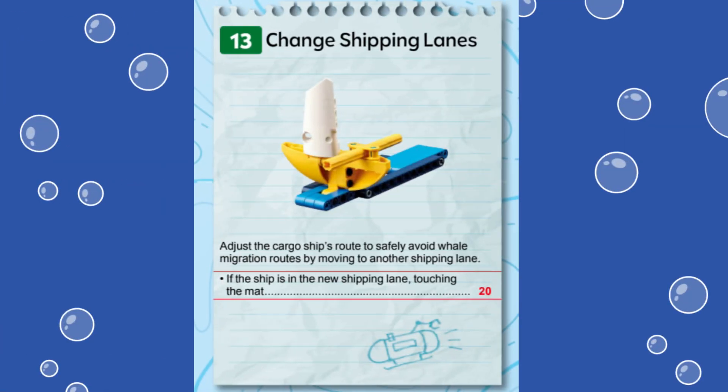In this video, we are showing you a solution for solving mission 13 called Change Shipping Lanes from this year's First LEGO League Challenge Submerged robot game. This mission represents a cargo ship safely switching to a different shipping lane to avoid whale migration routes.